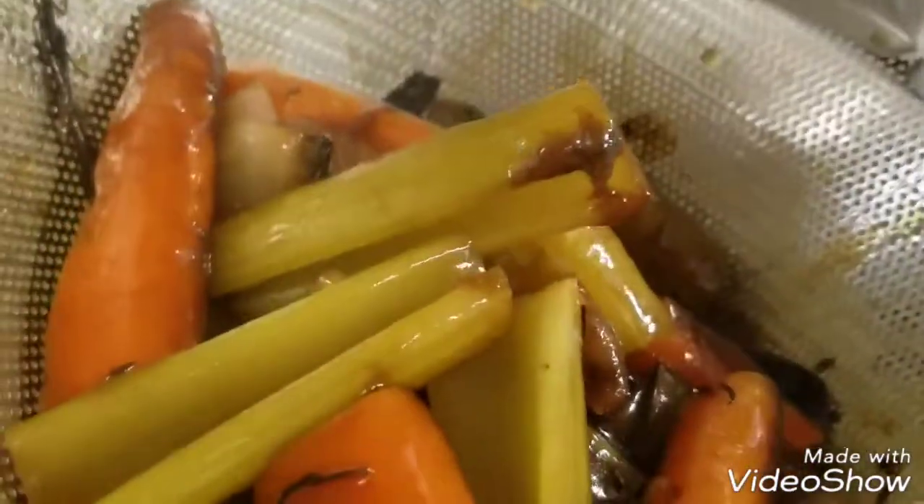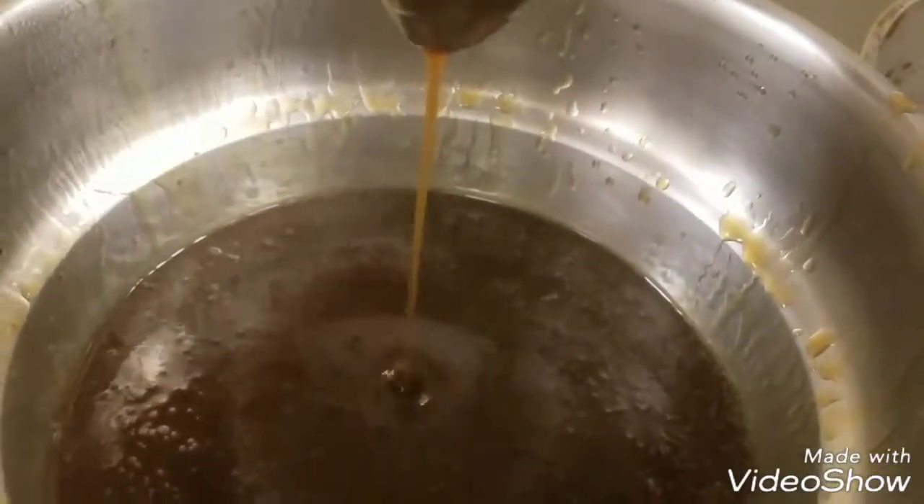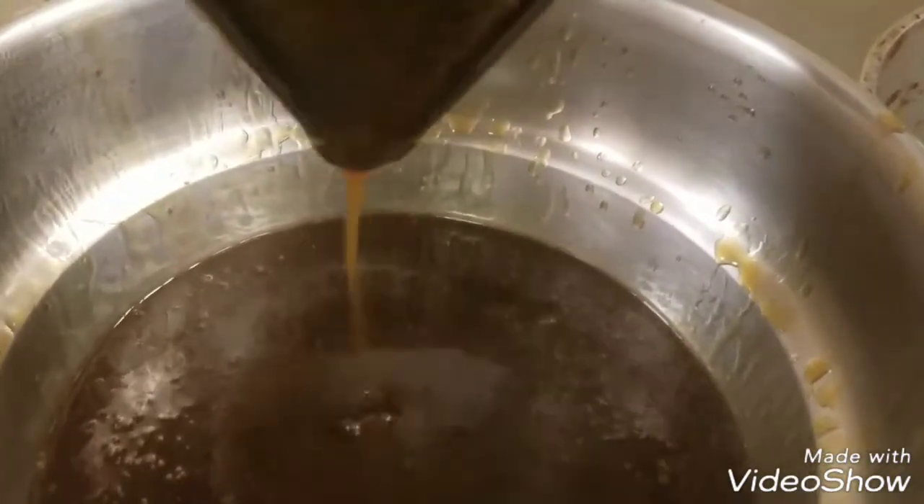We took that gravy out of there and sent it through the china cap to get all that stuff out — and there's your gravy. Beautiful, tasty brown gravy. Thank you.